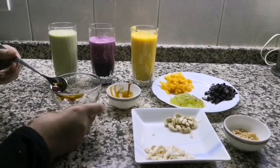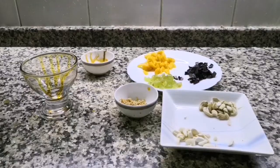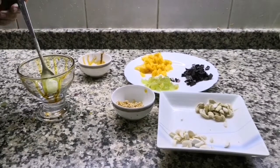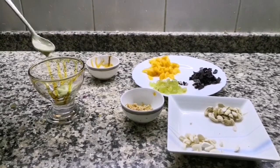I put it in a serving dish. I put it in chocolate. I put it in the first layer — the avocado layer.